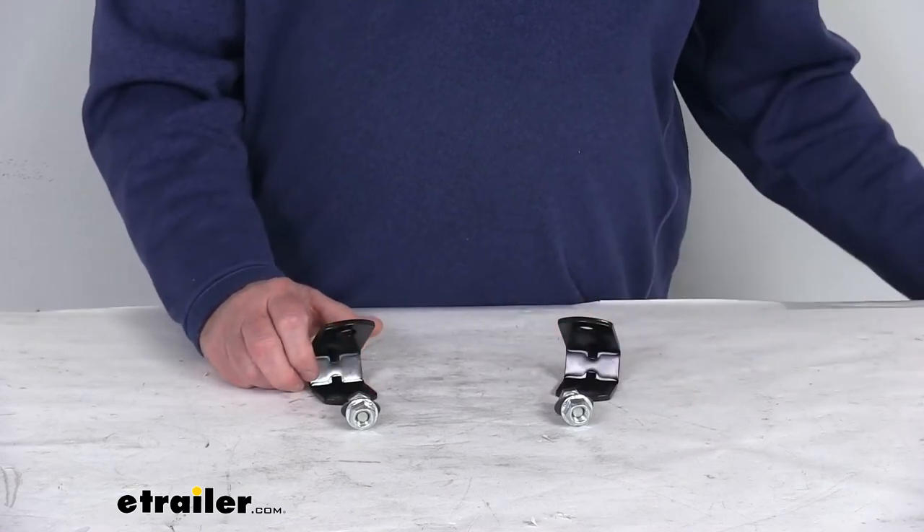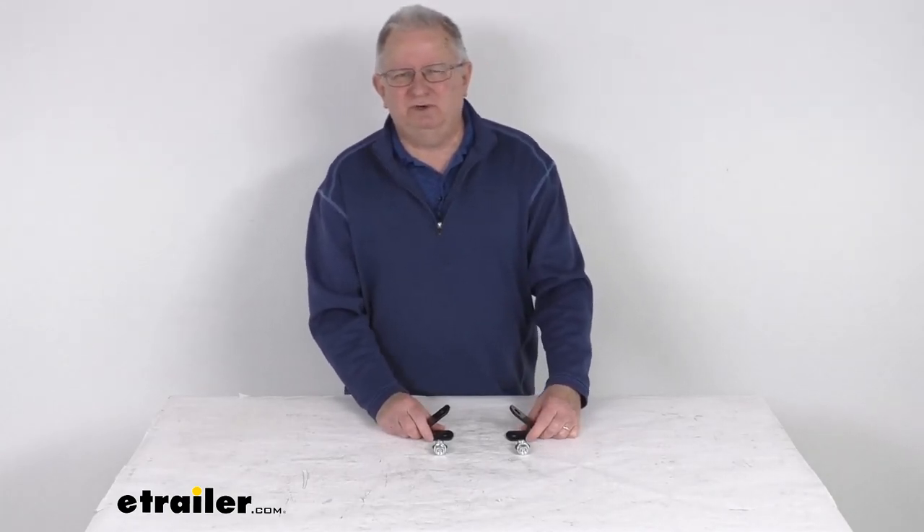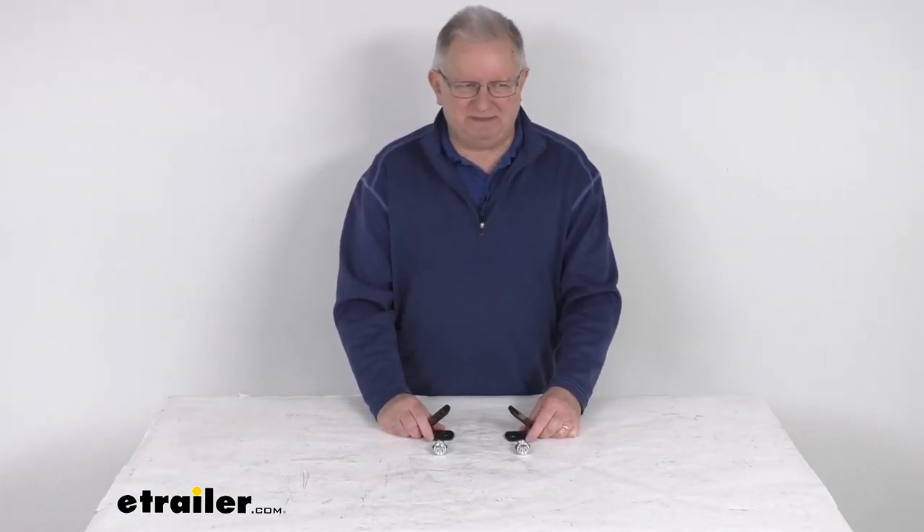That should do it for the review on the angled mounting brackets for the Cargo Buckle G3 Retractable Ratcheting Tie-Down Straps. I'll see you next time. Bye-bye.